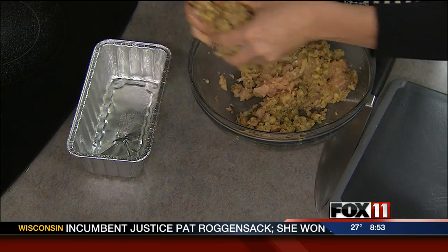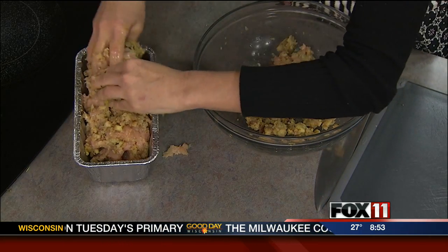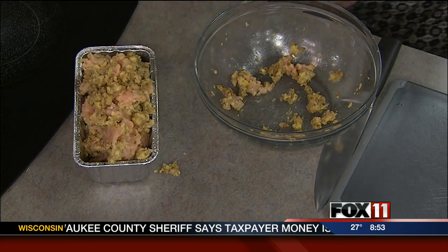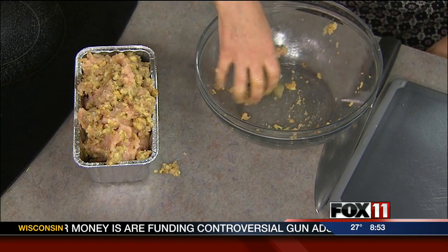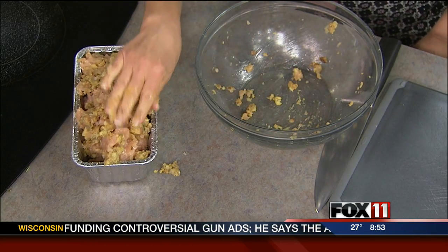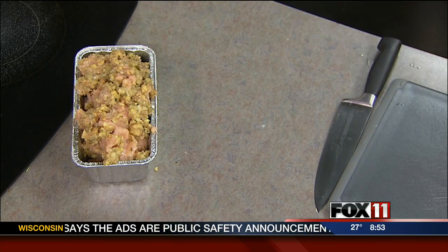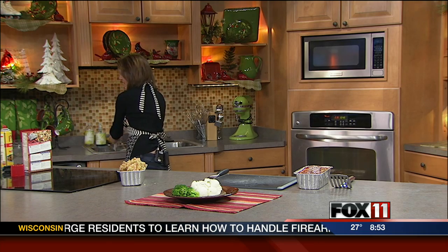So in this goes into my loaf pan. Just get it all in there — it's a little bit messy, but you know, that's how meatloaf goes. This is going to take quite a bit to bake. It is poultry, so you want to make sure it's cooked all the way through — a good hour or more. It's up to you if you want to put some cranberry sauce or some ketchup on top. I always do it with a little bit of ketchup.